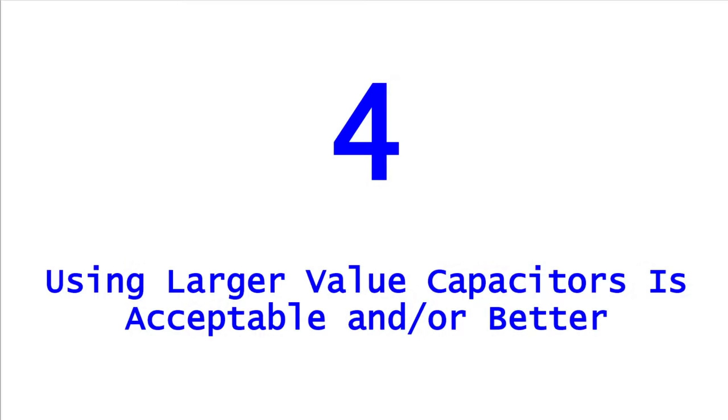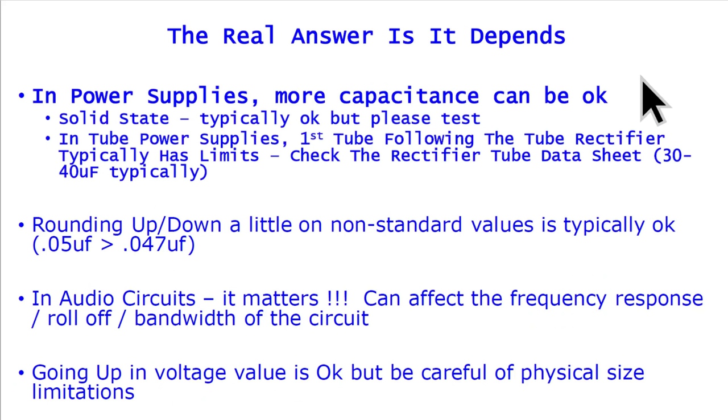Mistake number four: assuming using a larger value capacitor is always acceptable or better. The real answer is — it depends. In power supplies, more capacitance may be okay. Typically in solid state, if you had something with 100 microfarads and replaced it with 150 or 200 microfarads, probably not a big deal — but you want to test it and make sure. In a tube power supply, the first capacitor following the tube rectifier typically has a limit; check the data sheet, as it may say you can only use 30 or 40 microfarads. Putting something larger there may shorten tube life or cause it to fail.